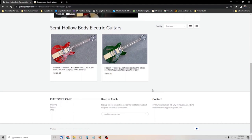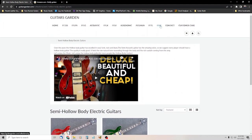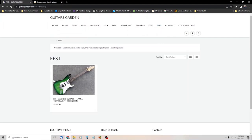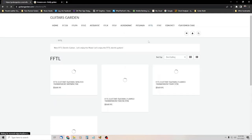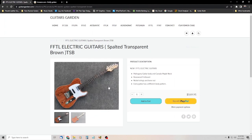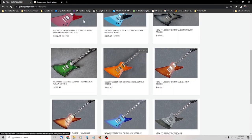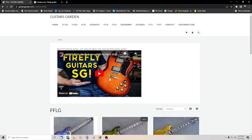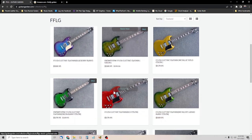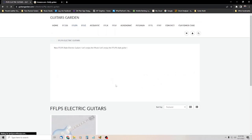They've got a whole line of guitars now. When I first was made aware of these guitars, all I knew of was the semi-hollow 338. Well, now they've got Telecaster, Stratocaster styles, Les Paul styles, Flying V — all kinds of stuff. So you might want to check it out. It's called GuitarsGarden.com. They're pretty neat guitars with quite a variety.